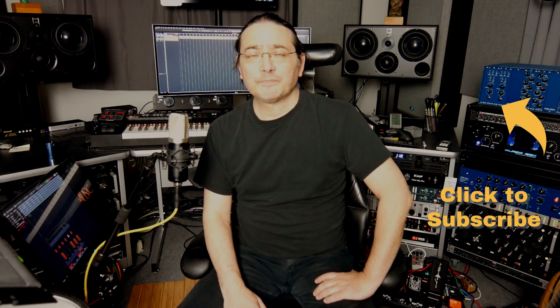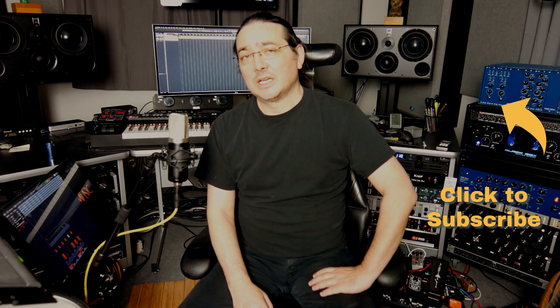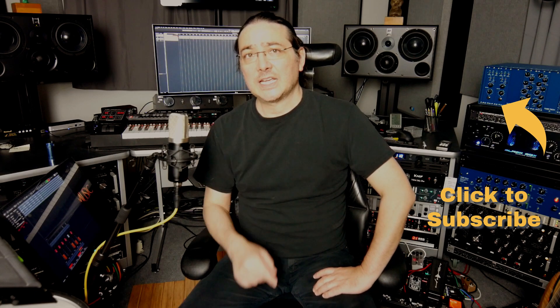Thanks for watching. Like, subscribe, make a comment below, share it, support my channel, and until next time — take care and be safe.